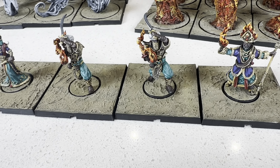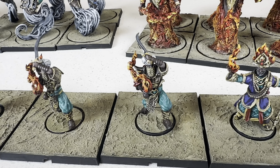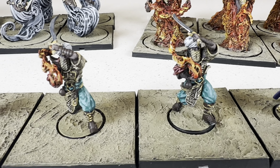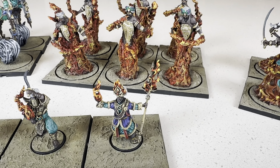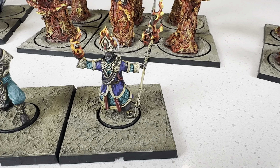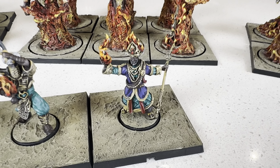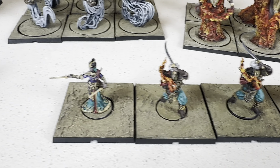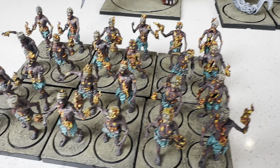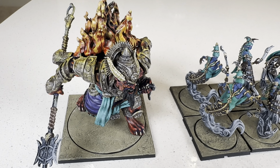We've got our two Raj — get a close-up there. Very cool. And then over here we've got our Maharaja. I like the flame effects again. As you can tell, there's a lot of flame in this army — fire everywhere. There are two themes I believe: there's fire and there's wind.